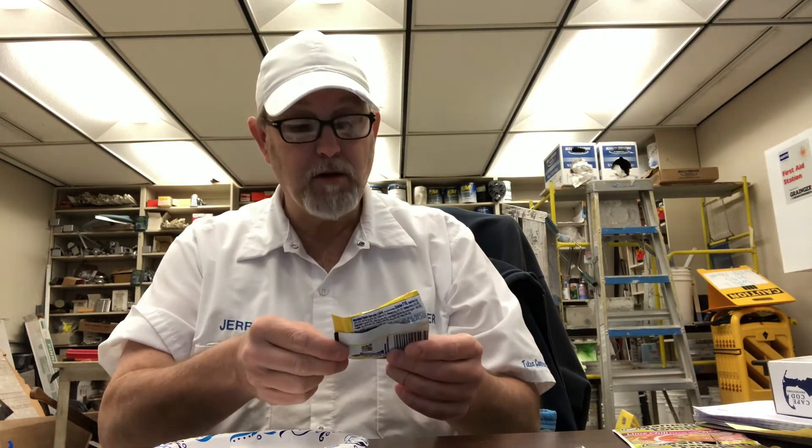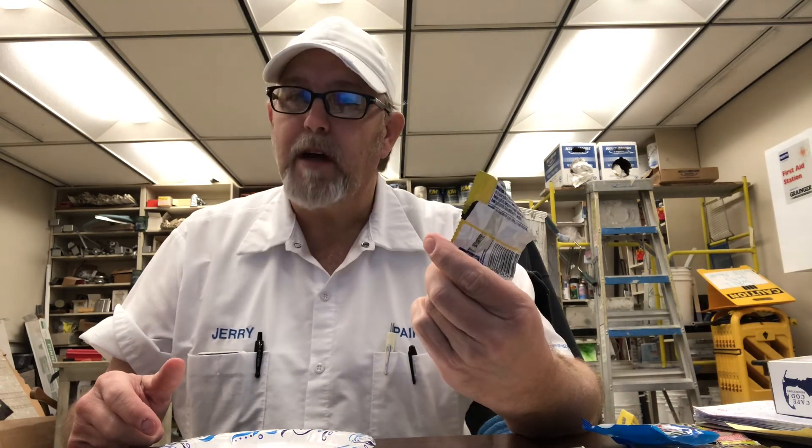Golden Oreo sandwich cookies — yeah, pretty good little later morning snack or whatever. Thank you for watching, I appreciate it. Let me know if you've tried these, maybe in a bigger package. We'll see you on the next one.